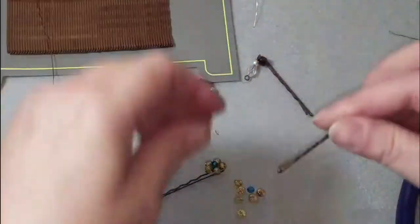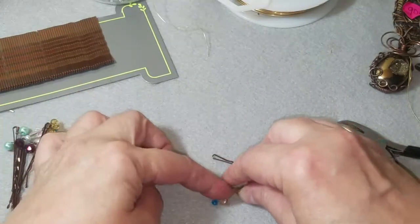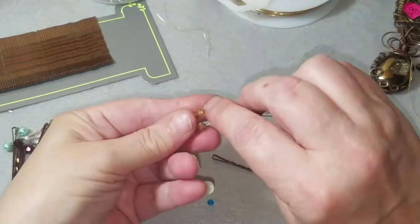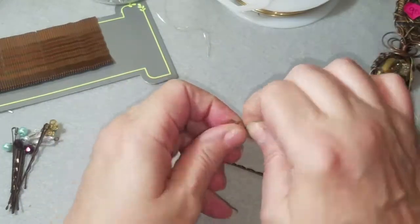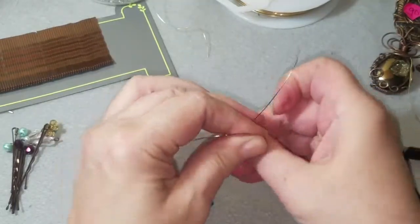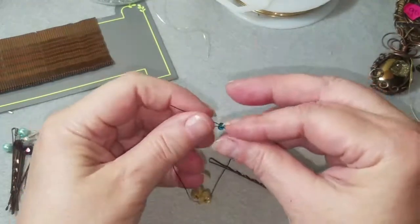I'm going to get some wire — this is the one I used, eight inches — and we're going to feed on five of these beads. You could do more if you want. Now we're going to come to the center, give that a pinch, and we're going to twist it, just like that. One of these is going to come around the back and come back up front, and now our little center bead has one wire going this way and one wire going this way, and we're going to pull that down.